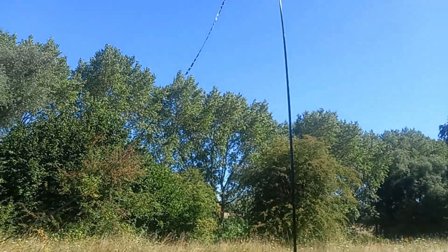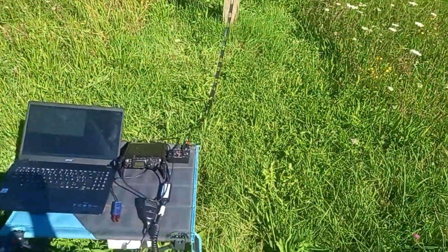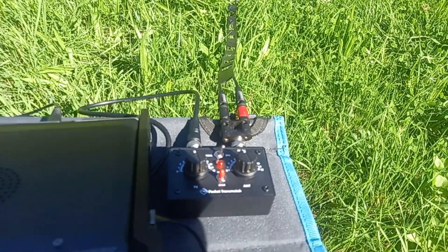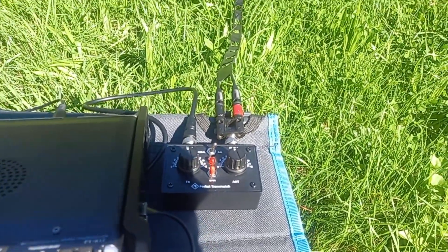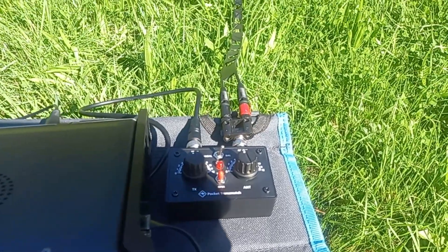You can see the feed line coming down from the antenna, and the feed line is going to the tuner. I'm just using a QRP portable tuner — it's a very, very little tuner, but it just does the job.